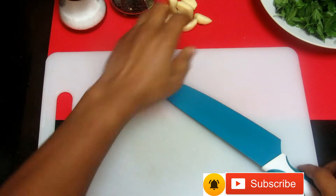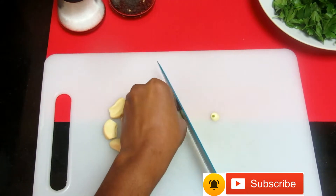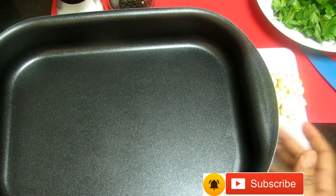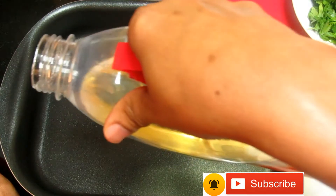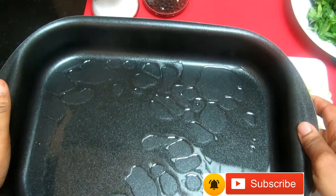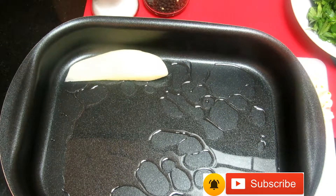Now I'm gonna slice my garlic. I have my baking tray here — I'll add oil to it and make the oil go everywhere. Then I'm gonna add my potato and just lay them out.